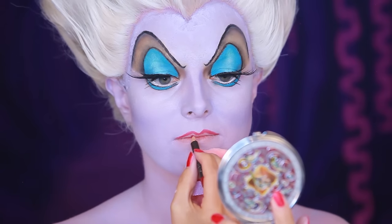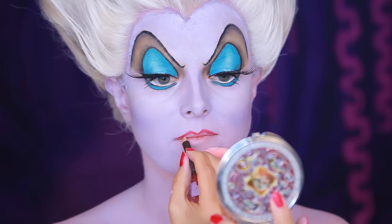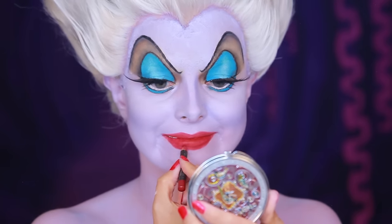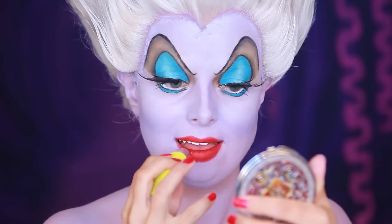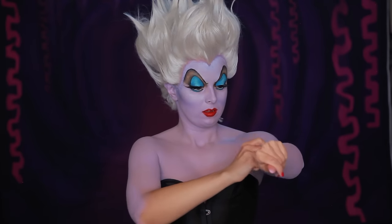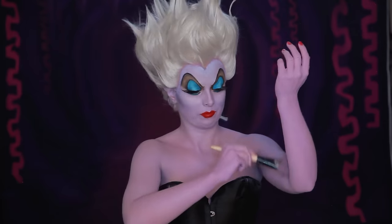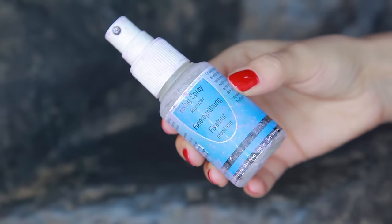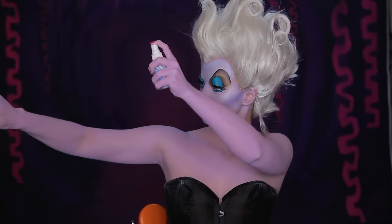For my big juicy lips, I'm starting with MAC Lip Liner in Brick, followed by MAC Lipstick in Lady Danger. Make sure you use the purple on your arms as well. And to set it, use Kryolan Dermacolor Waterproof Fixing Powder. And to really set it, use Kryolan Fixing Spray over the top.